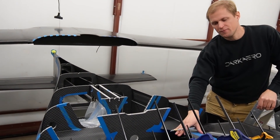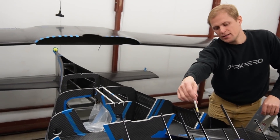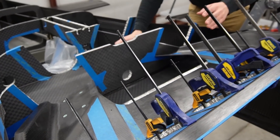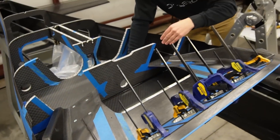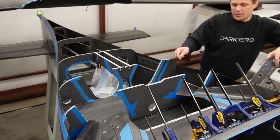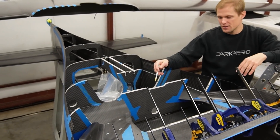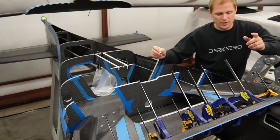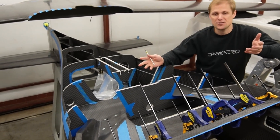We're going to bond this in in multiple stages — the trunnion frame goes in first, then we'll bond in the inner trunnion frame pieces later. There's a bulkhead that goes right across here, front to back, and that one will get bonded in at the same time as the inner trunnion frame pieces. Then ultimately we'll close it out with the aft fuselage skin. We've got masking tape applied all around the bond areas to keep adhesive in the right places. We'll take this apart, solvent-wipe everything, apply adhesive, stick it back together, and let it cure.